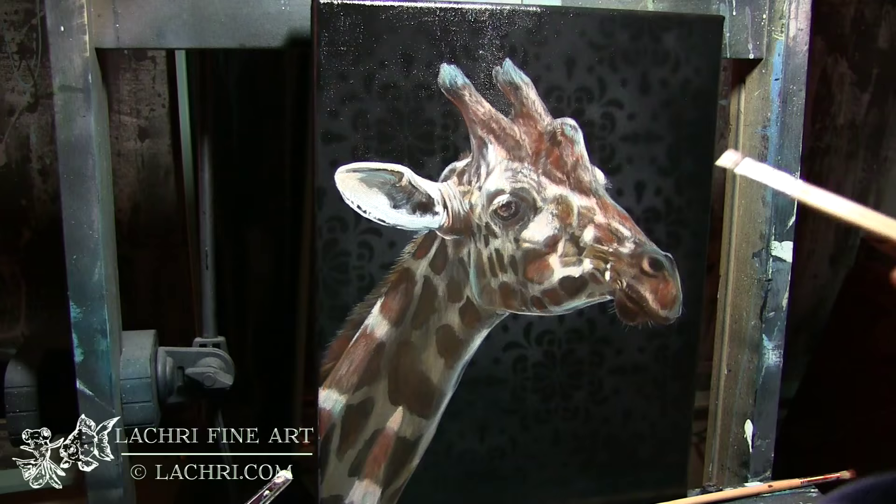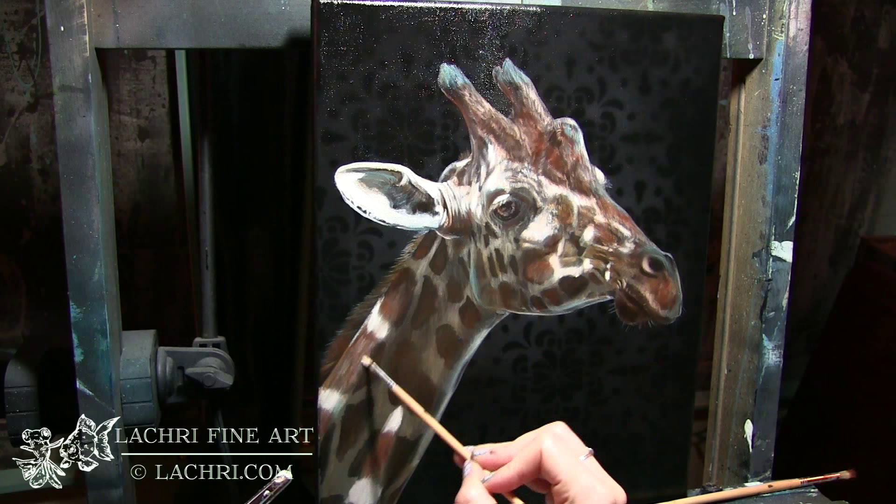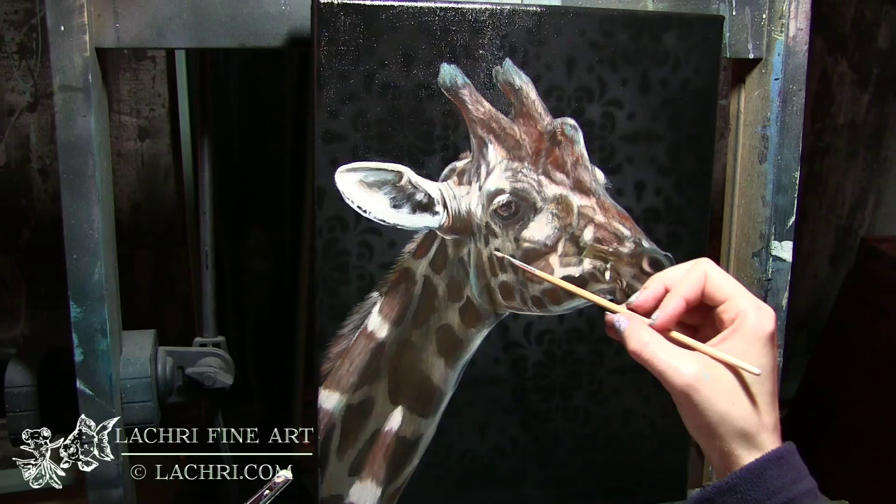I'm adding brighter white over the brightest parts of the giraffe's face, mostly around the eye and his cheek. Now as you can see, that ear is way too bright — even though it's that bright in the photo, I need to tone it down because it's drawing attention away from his face. Later on I will end up glazing some magenta and orange into that ear just so that it's not so bright.